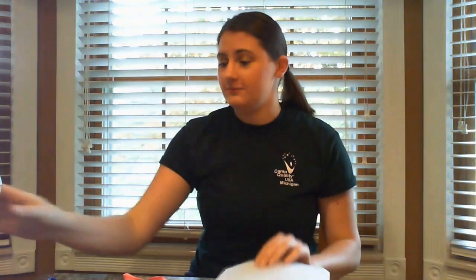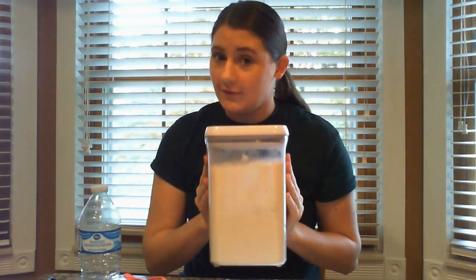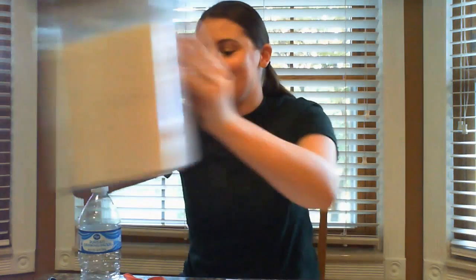The supplies you're going to need are a balloon, which can be found in your backpack, and you're also going to need a piece of paper, an empty water bottle, half a cup of flour, and you're also going to need a spoon to scoop the flour.